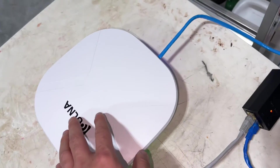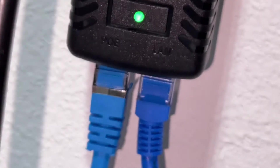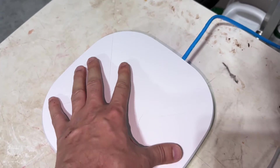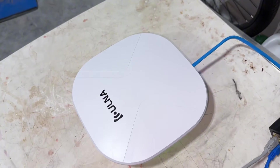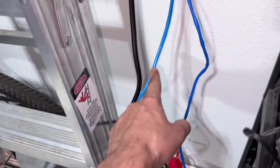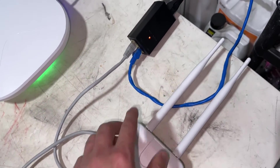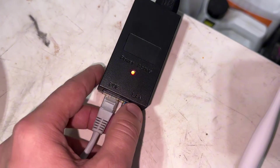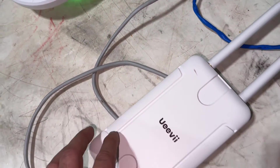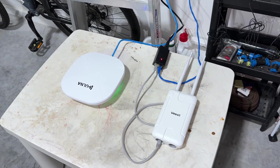I put one slave bridge in my garage. Power over ethernet is coming from the injector here to there. This slave bridge gets the internet connection from the master bridge, then the slave bridge gives the internet connection out to the extender. The Wi-Fi extender connects to the injector — power over ethernet — providing power and internet simultaneously, so we now have Wi-Fi for the front yard.